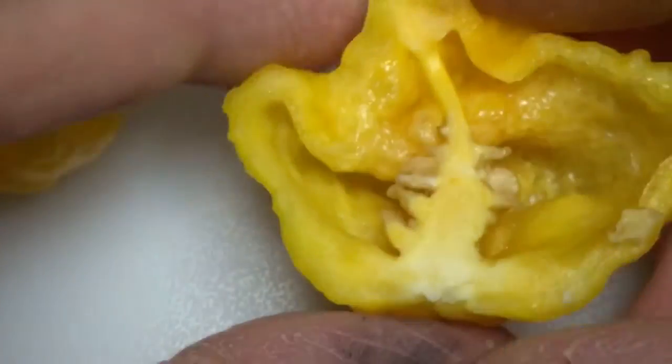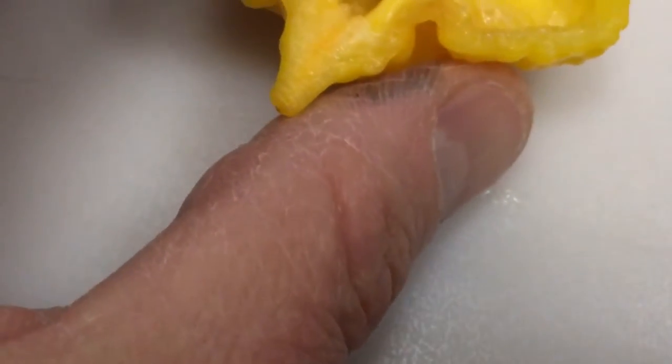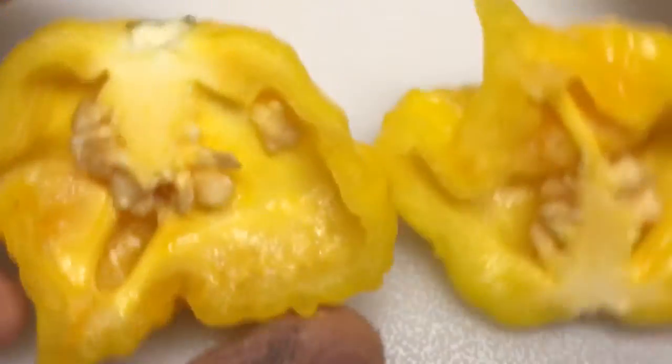Pretty thick walled, not a whole lot of — well, that piece has quite a bit of seeds actually. It has a really nice smell, almost kind of fruity. Really pretty on the inside.